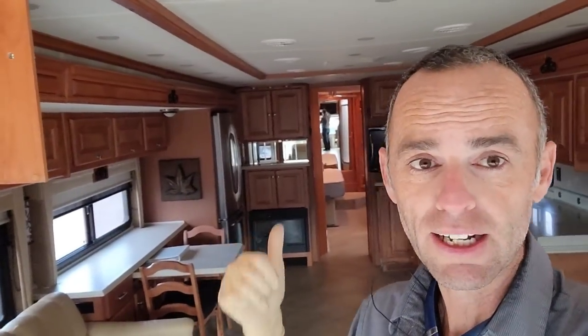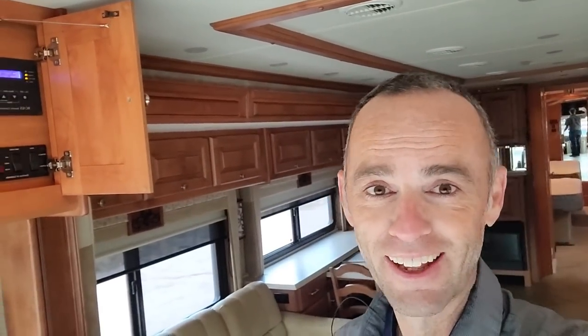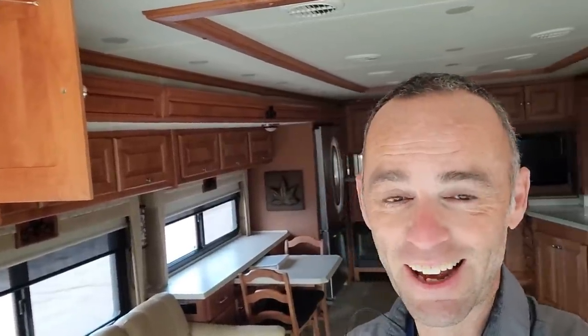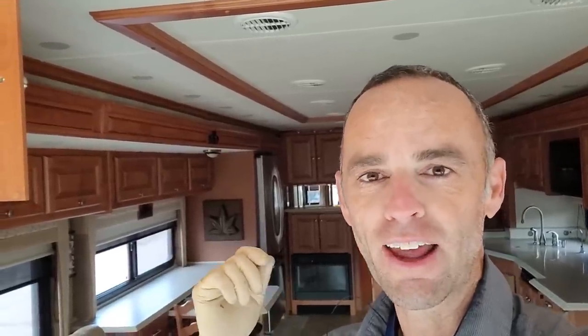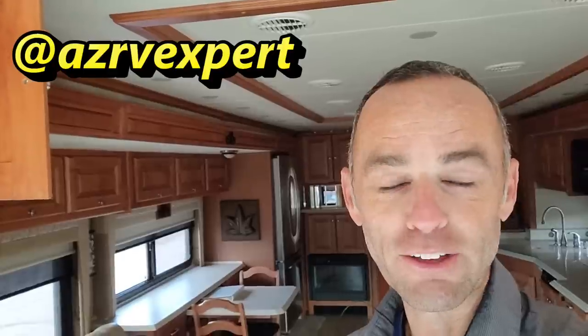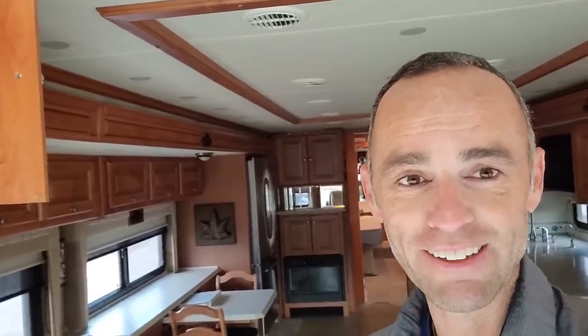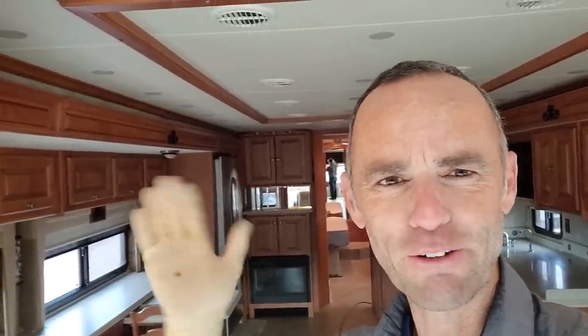Other than that, this thing is pristine for 11 years old. As long as you take care of your coach, these roofs do last. I don't have time to take you through the whole coach right now — it's pretty modern, ready to go, has everything you want. I also started a TikTok channel — AZ RV Expert on TikTok — where I do quick one-minute walkthroughs of coaches and sometimes post repairs. I'll find a way to link to it. Thanks a lot for watching.